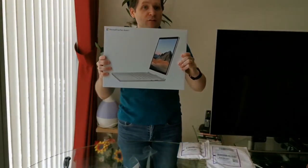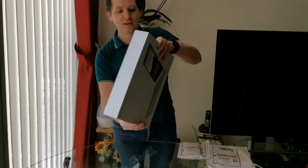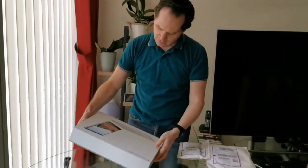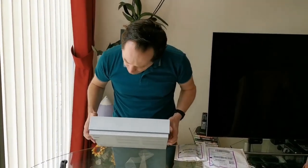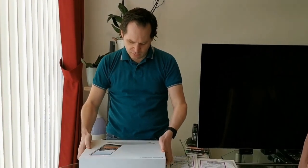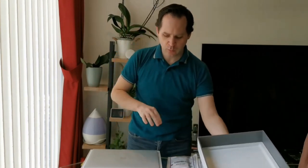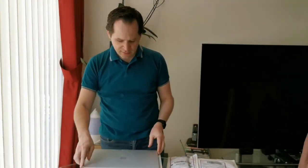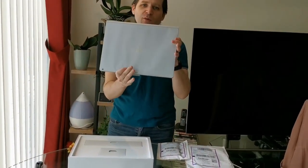This is the 15 inch version with one terabyte and 32 gigs of RAM. Very good quality box — oh yes, this is big. Look at this beauty!